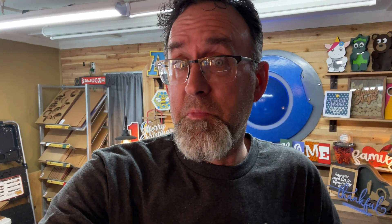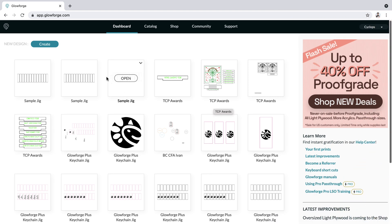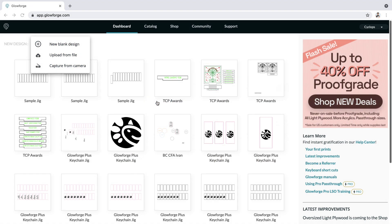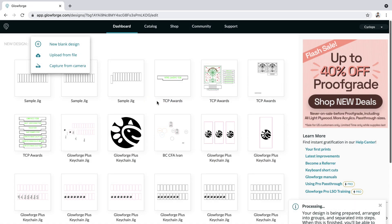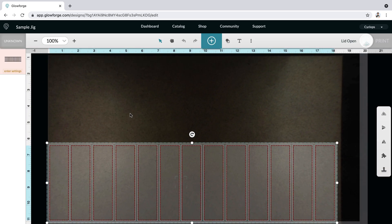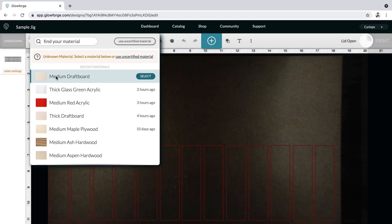All right, now we're ready to load our jig. I'll hit 'Create' and upload from file, bring in my sample jig, and choose the material — which is medium draft board for me. I'll leave everything exactly where it is and let's cut this thing.